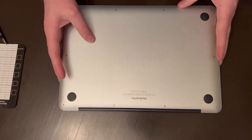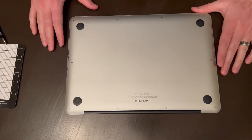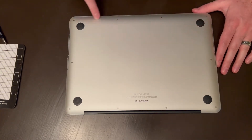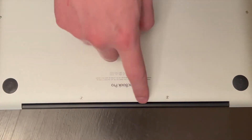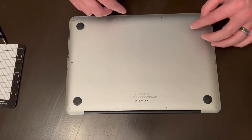We're going to flip this thing over. As you can tell, physically it's in pretty good condition — there's a couple of scratches on it. What you'll see on the bottom are 10 P5 screws. Now these two are shorter than the rest of them — these two are closest to the hinge — so you want to make sure that these two stay separate from the other eight.